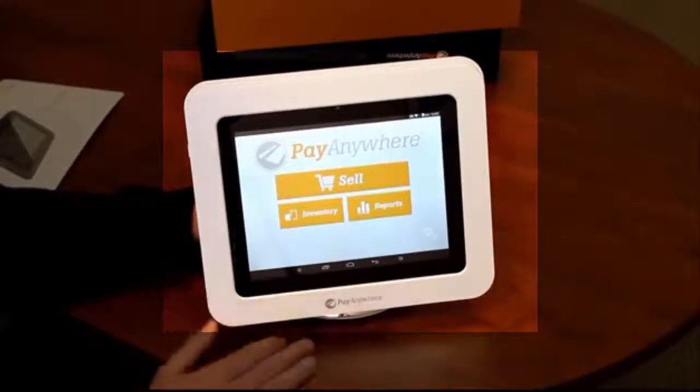It runs on Wi-Fi, so you'd have to have an internet connection with some type of wireless service. If you're in a business and you have wireless internet, that'll work perfectly. If you're mobile and you have a mobile hotspot of some sort — either from your cell phone or like a MiFi from Verizon — that'll work perfect for this.